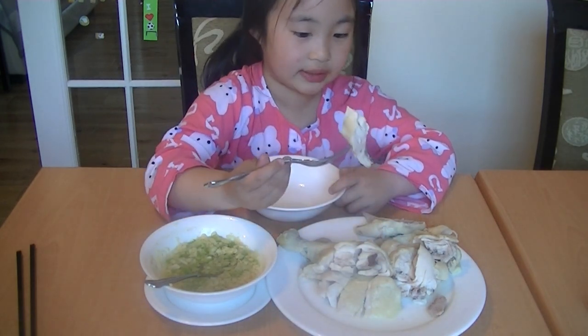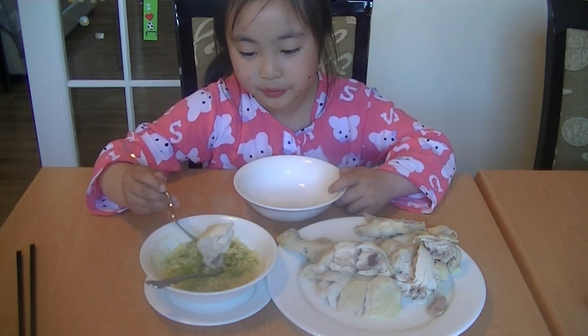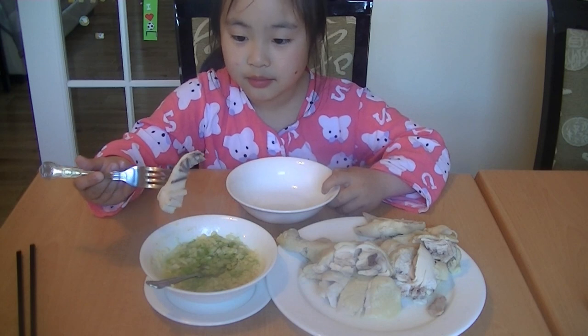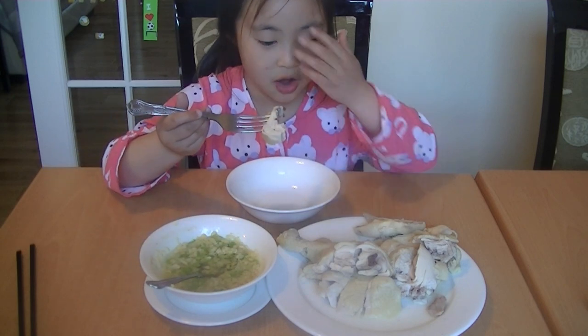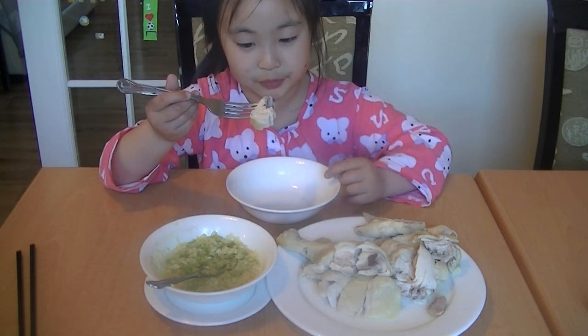I'm not just going to eat this — I'm dipping it in some sauce. It's quite yummy! You'd rather do it over a bowl though, otherwise you'll drip all over the table.